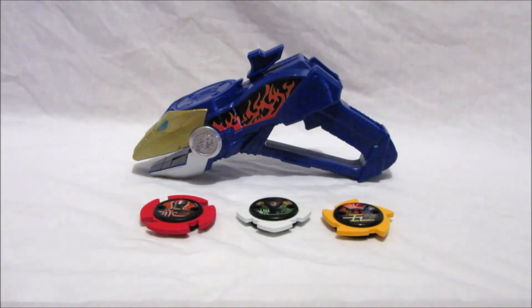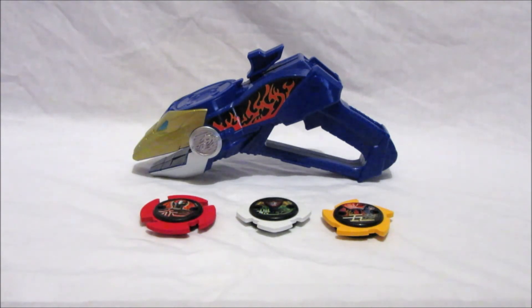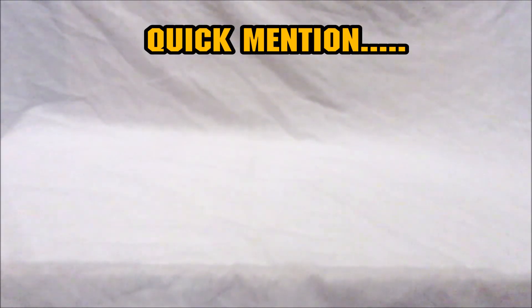That's pretty much it! Thank you guys for watching this video. Remember to like, comment, and share this video, and we'll be reviewing a lot more Ninja Steel toys in the upcoming weeks, so keep watching and remember to subscribe. Bye bye for now ranger fans — may the power protect you and have a fantastic day!